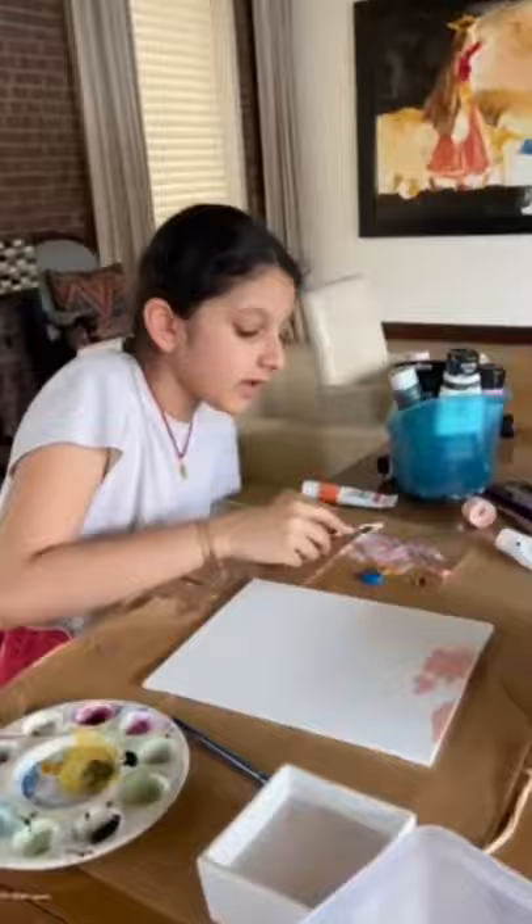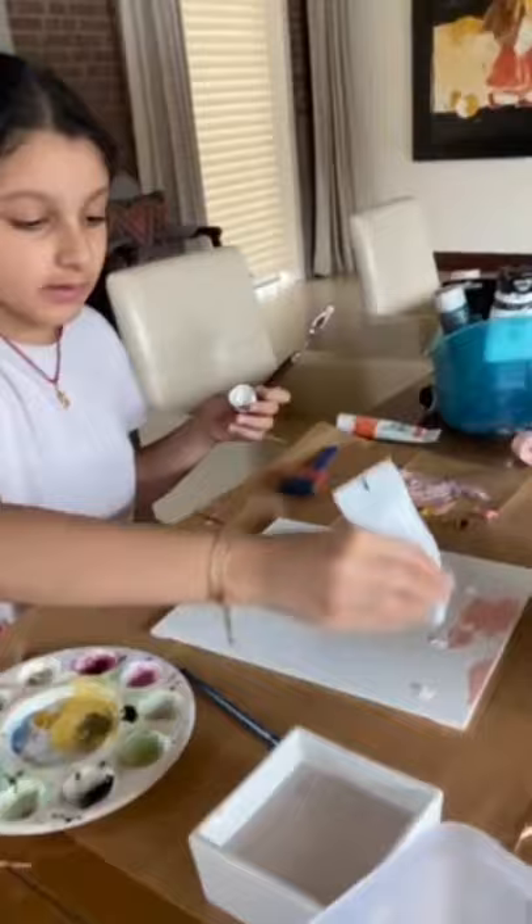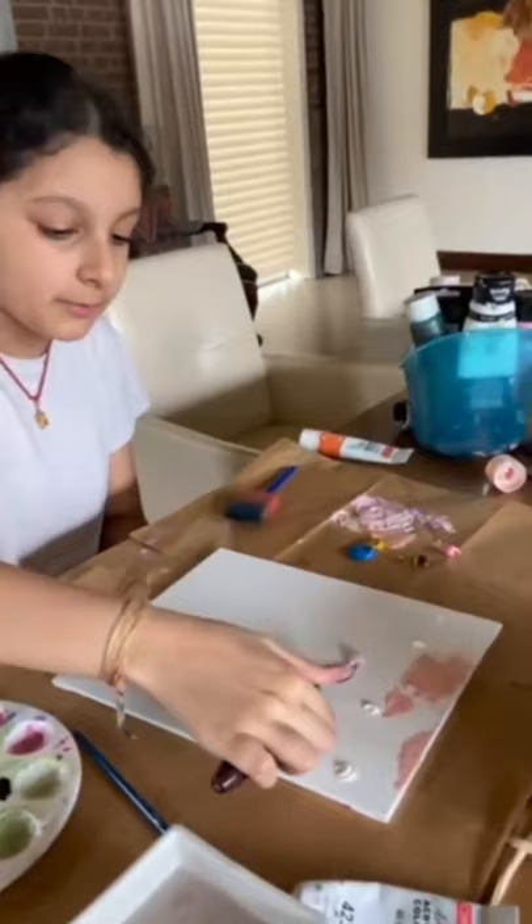Once you're done with that, you can go ahead and pick your next color. For that, I'm going to be using this peach. Before you apply it, you're going to take some white. It doesn't matter what white it is, it just needs to be white. And just apply like dots of it in the middle of the canvas.